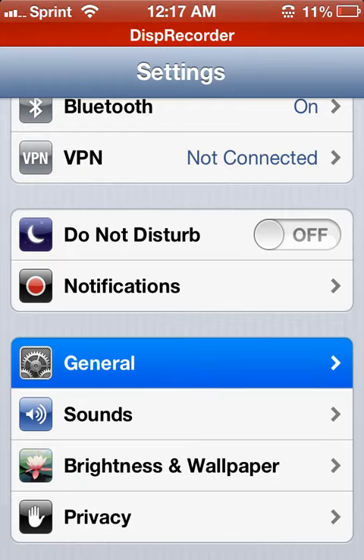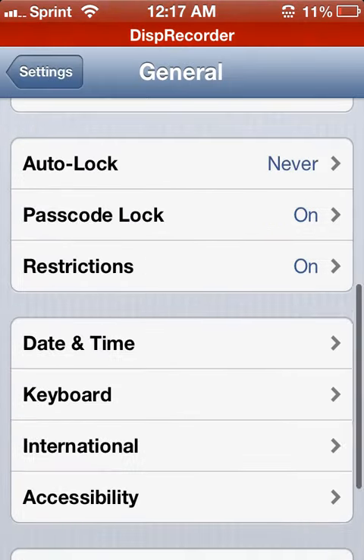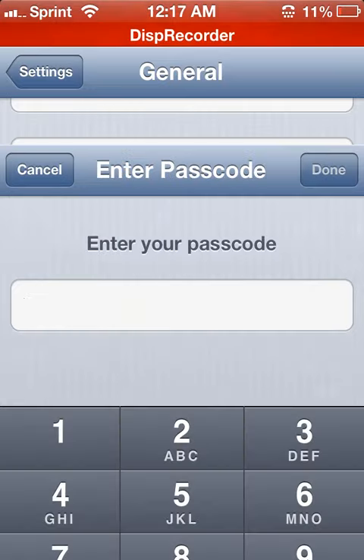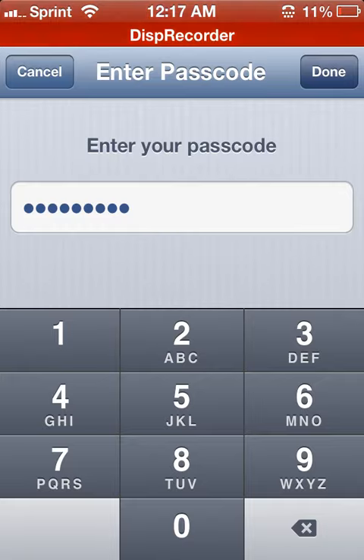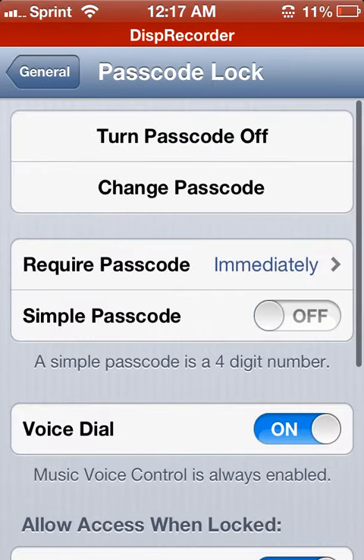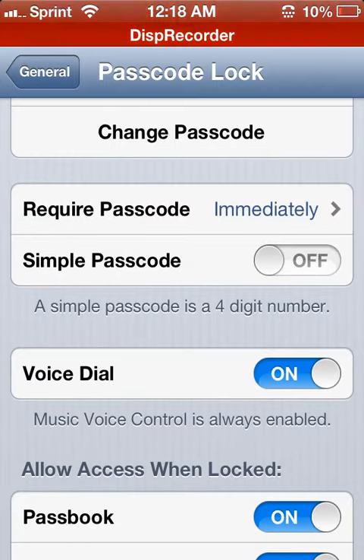You're going to want to go to General, then go down to your Passcode Lock. Type in your old passcode, or if you didn't have one, just go to this — it should look like this. It says turn passcode off or whatever. Go to Required Passcode Immediately. Under that it says Simple Passcode — you want to turn it off.